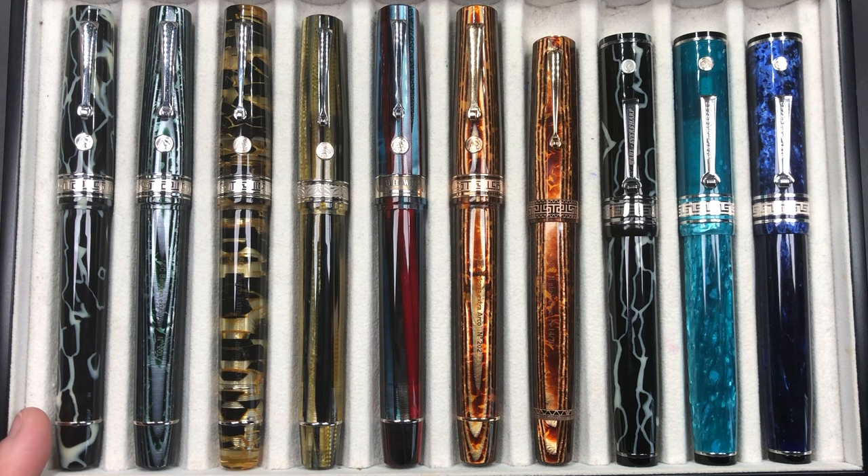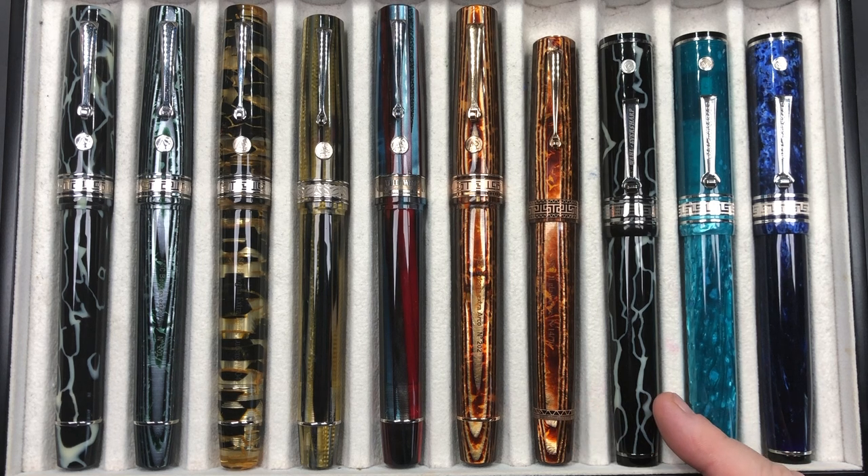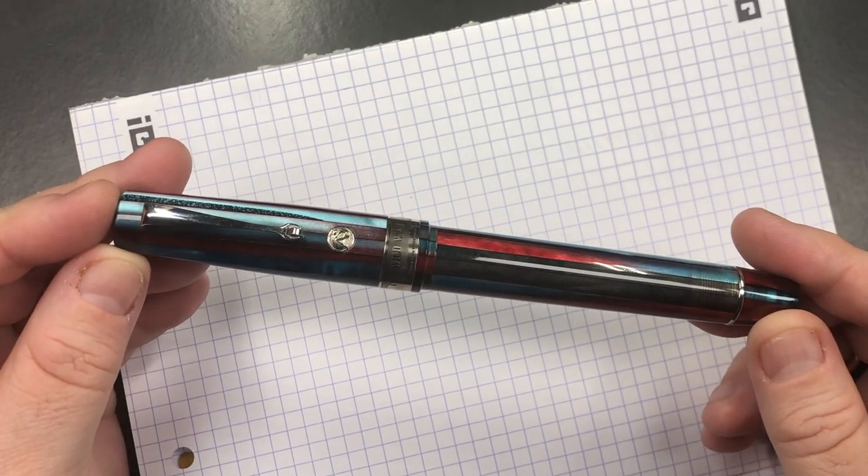Let's do a comparison with other pens. From left to right: an Armando Simoni Club Bologna Extra in the Wild, an Armando Simoni Club Bologna Extra in the Arco Verde, an Armando Simoni Club Bologna Extra in the Black and Gold Luchens, an Armando Simoni Club Bologna Extra in the Africa, the Wild West Chatterley Luxuries exclusive, an Armando Simoni Club Bologna Extra in Arco Brown, an Armando Simoni Club Il Gladiatore in Arco Brown, a Wahl-Eversharp Deco Band Oversized in the Wild, a Wahl-Eversharp Deco Band Oversized in Jade, and one in Positano Blue.